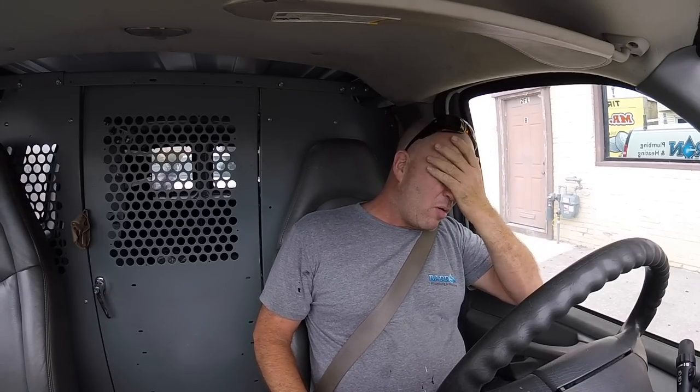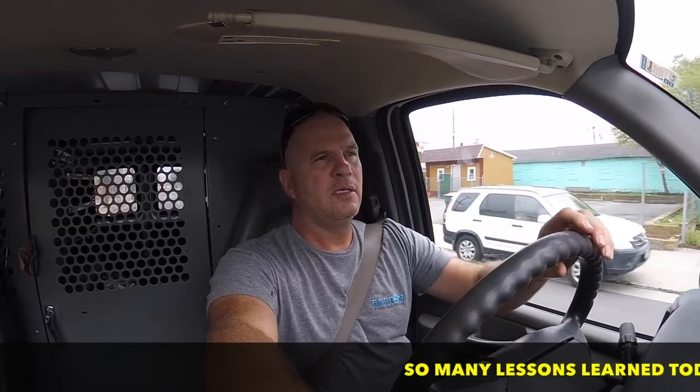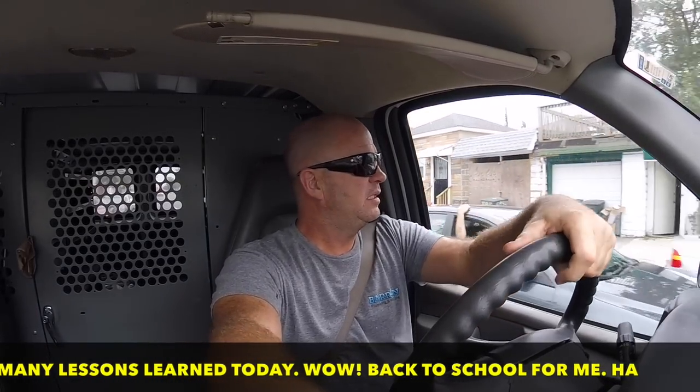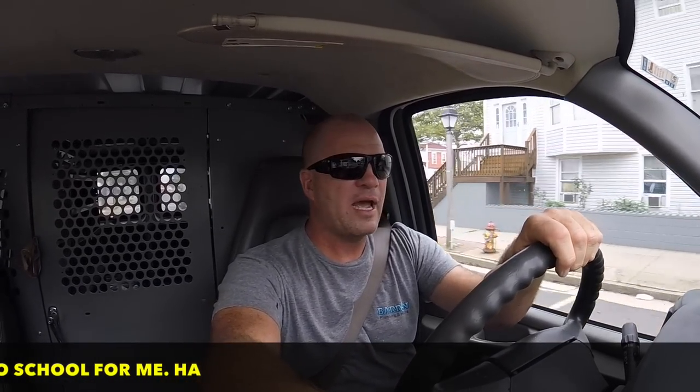Just dropped Angelo off at his truck — calling it a day after that Moen catastrophe. Moen got me through it. I forgot to put the friction ring back in — the friction ring on the old cartridge — and that was the difference. Don't ask me how, but it was. I did grease it up a little bit too much, because the heavy handle was actually dropping the stem to the closed position. But by the time I left, everything was in working order and the homeowner was happy. In the end, we got her done.